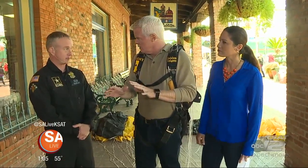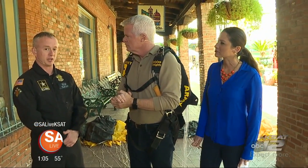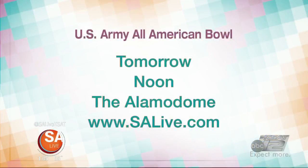That is fantastic. You're going to be stationed down at the Alamo Dome? Yeah, we are at the Alamo Dome. We're running a booth along with many others at the Go Army Experience. We're here for the U.S. Army All-American Bowl. It's tomorrow at noon at the Alamo Dome — head to salive.com and click on the 'As Seen on S.A. Live' tab.